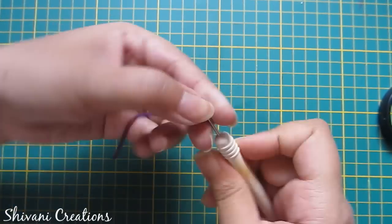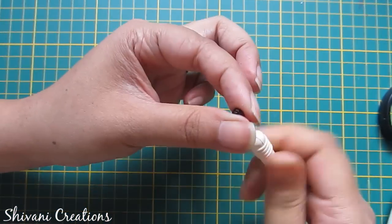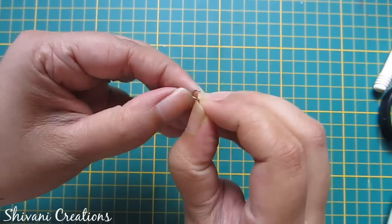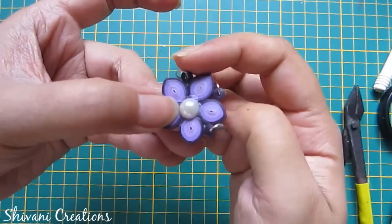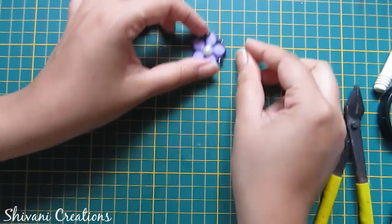Now I am making one quilt connector. For this I am taking one fourth of a dark purple strip, making one tight coil, and inserting it through one jump ring like this. Similarly I have added three connectors in this flower.